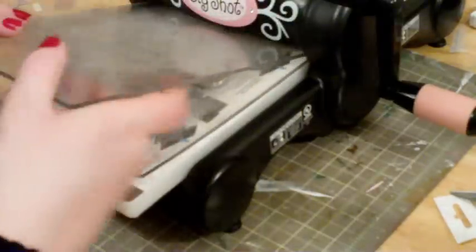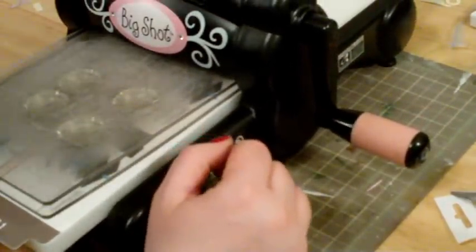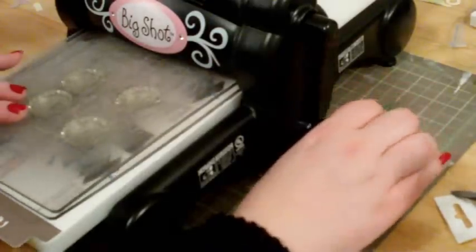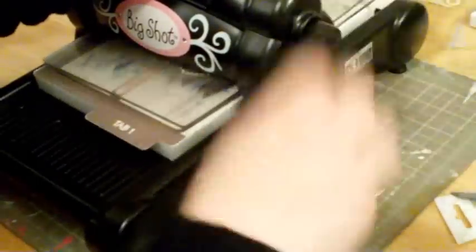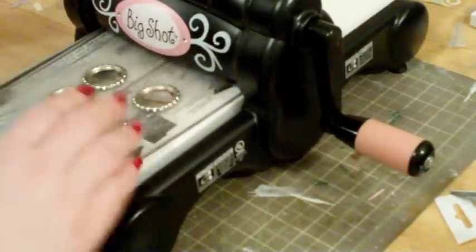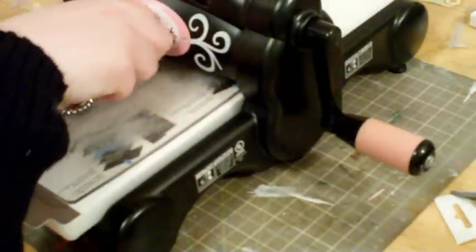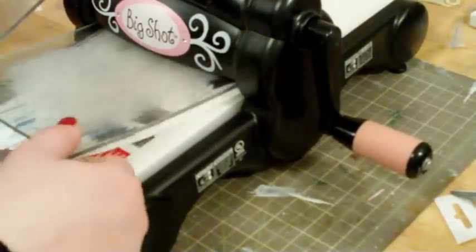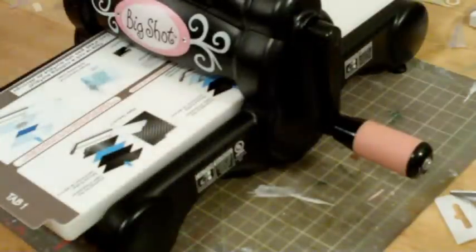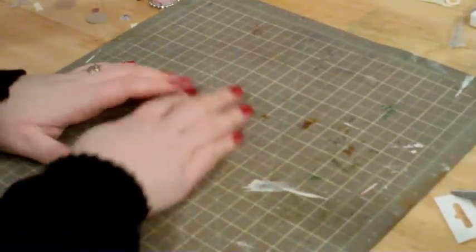Put your second plate on and run them through your Big Shot — I just put mine through and then pull them out. And voila, your caps are flattened. When you do this they may be stuck in your plate a little bit, just pluck them out. It might scratch up your plates a little bit, but don't worry about that — it doesn't harm your plates. So there's your flattened bottle caps.